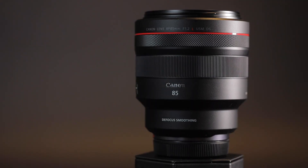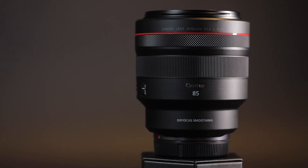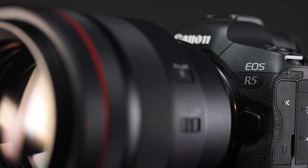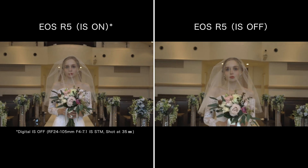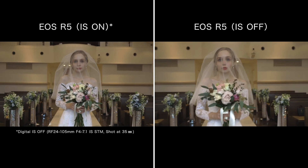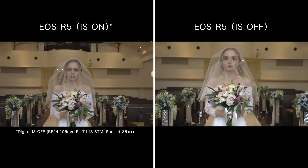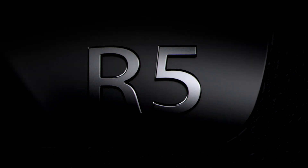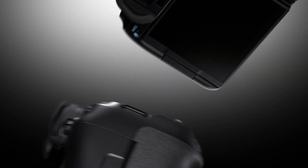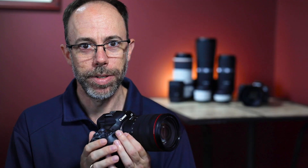Imagine hand-holding an RF 85mm f1.2 lens on a full-frame camera for two whole seconds and getting a tack sharp image. That's right, hand-holding — I don't mean bracing against the wall or electronic image processing. Now imagine amazingly smooth handheld video without the use of stabilization software in post-processing. Let's take a look at the new in-body image stabilizer in the EOS R5 and EOS R6, the first cameras from Canon to feature IBIS.